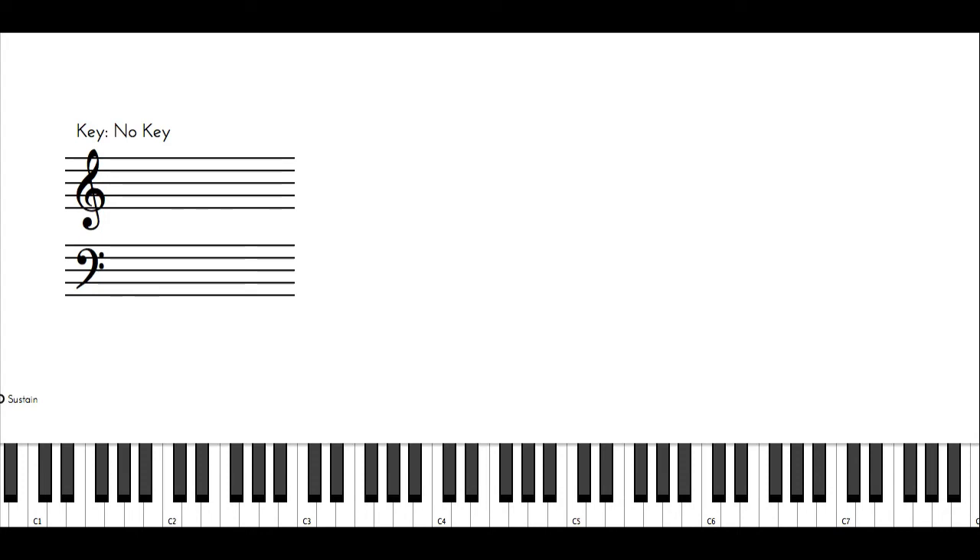Finally we have the B flat major scale. The fingering for that one is 2, 1, 2, 3, 1, 2, 3, 4 going up, and going backwards: 4, 3, 2, 1, 3, 1, 3, 2, 1, 2. Sometimes you can start with finger 4 on the B flat, so it'll be 4, 1, 2, 3, 1, 2, 3, 4 going up, and backwards: 4, 3, 2, 1, 1, 3, 2, 1, 4. Again, it's all about what you're comfortable with.